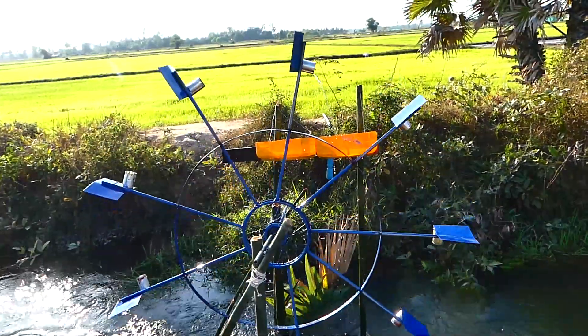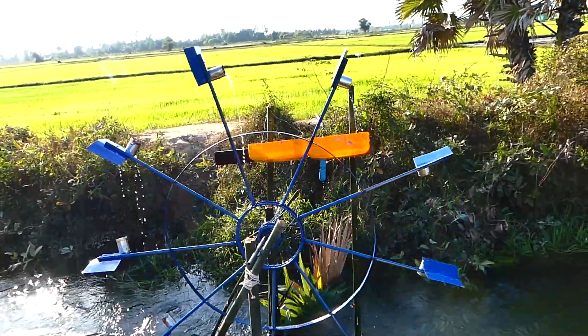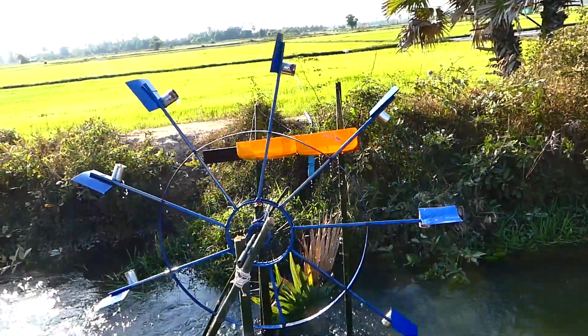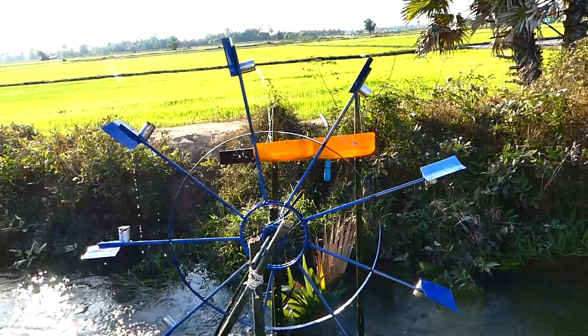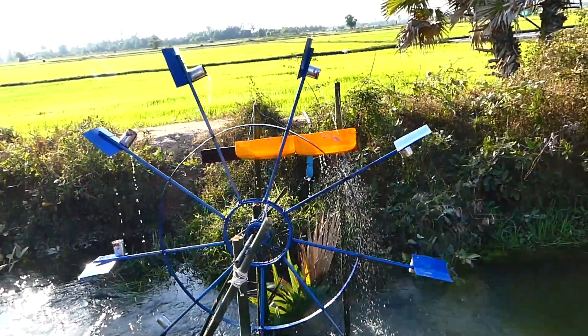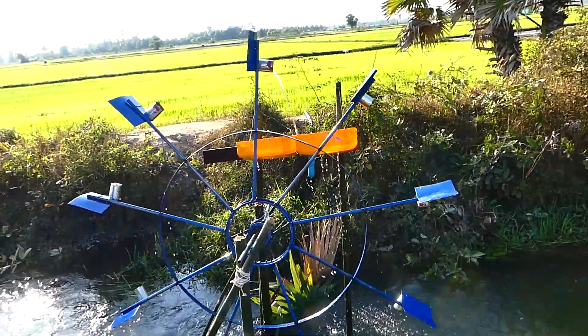If you want to see more about the 3mg water pump, feel free to subscribe to this channel and I will show you everything about the 3mg water pump and electricity. Hope to see you again in the next video. Thank you, please enjoy watching the system.